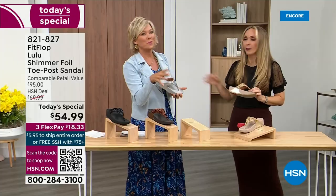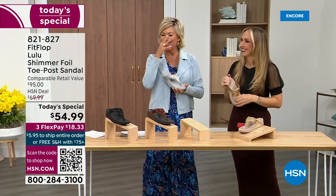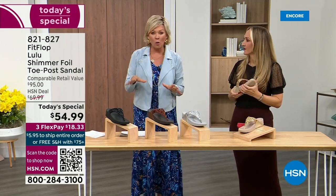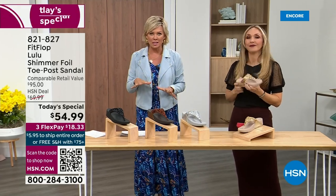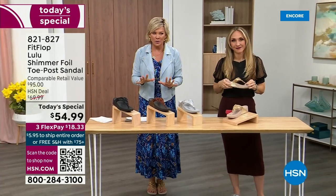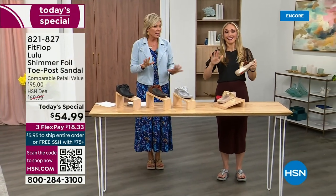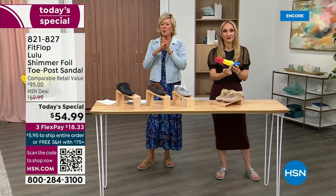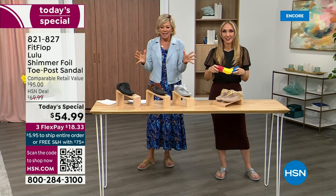When I slip into a FitFlop with the micro wobble board technology — it's a tongue twister, but it's worth it — the best way I'd describe it is that my whole body's weight is just balanced into the shoe. Sometimes shoes make you feel like the balls of your feet are taking all the weight. This just evenly disperses your weight. It's just the most incredible sandal and brand.